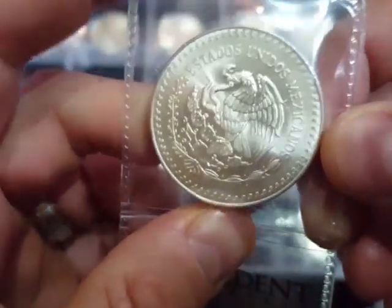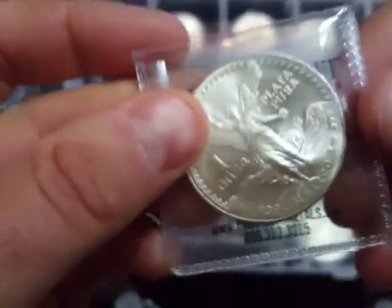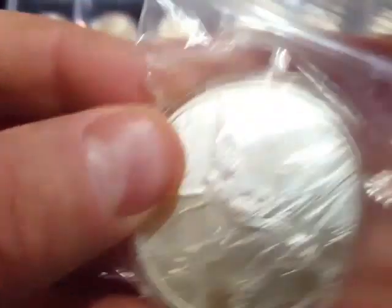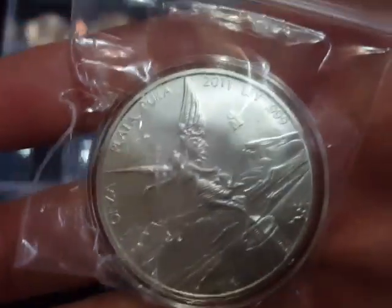Silver Forum is a very good place to swap and buy silver, so if you're not on there already please go and check that out. I'm sure Chris Silver will be happy with me saying that on here. I also bought this 2011 Libertad as well.